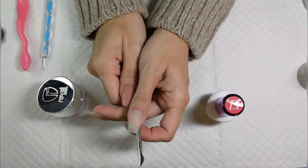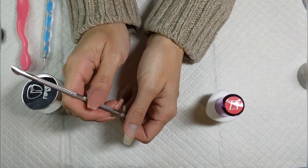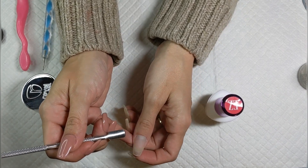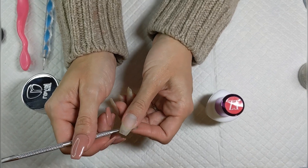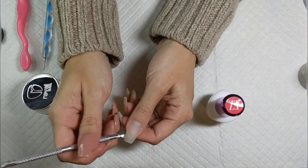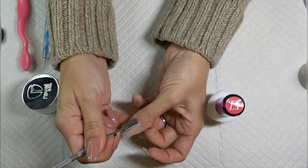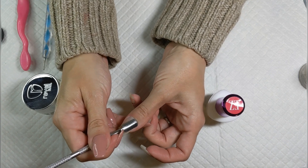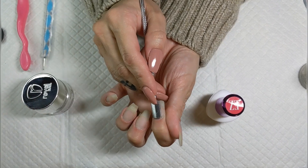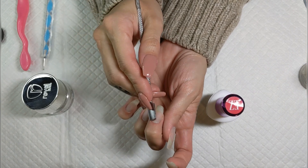Now let's get into actually doing the manicure. I yap — I'm sorry; I don't get to talk to adults during the day so even talking to my phone feels like adult conversation. Right when you start, you want to push back your cuticles. I don't have a ton going on right now because I always keep clear dip on my nails so my cuticle doesn't get a chance to grow up my nail bed. I'm not very aggressive about pushing cuticles because it hurts.